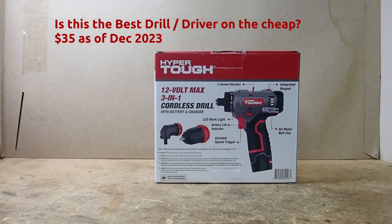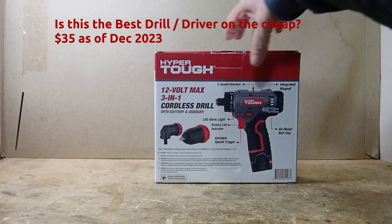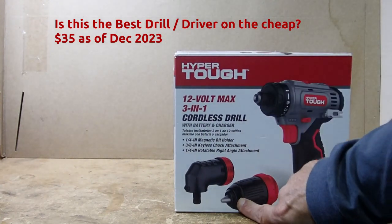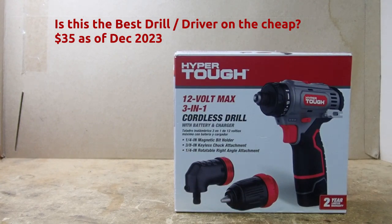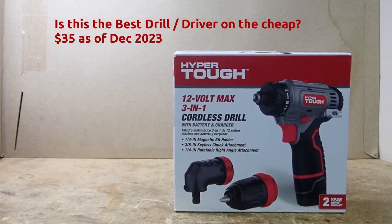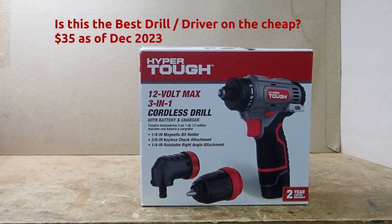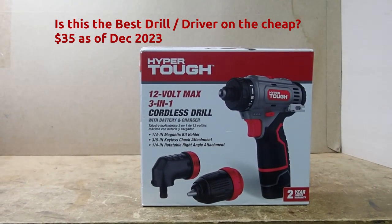It does say drill, but it's also to an extent a driver, and we'll actually test it out. What makes this one unique is that it has both the standard driver, a drill attachment, and a 90-degree bend so you can get to hard-to-reach places. This should allow someone who is not a mechanic and not doing hardcore work to hang up pictures, put together furniture, and things like that.